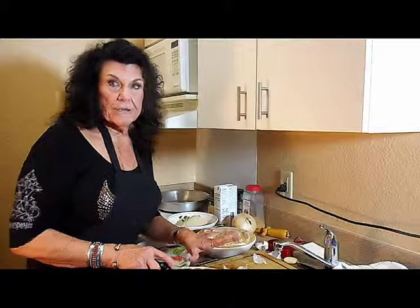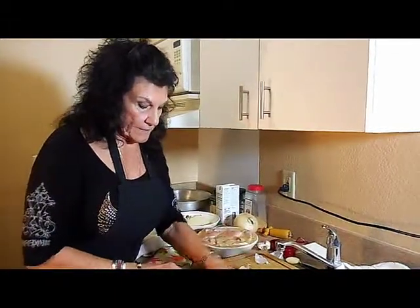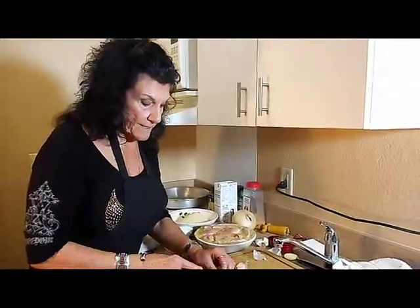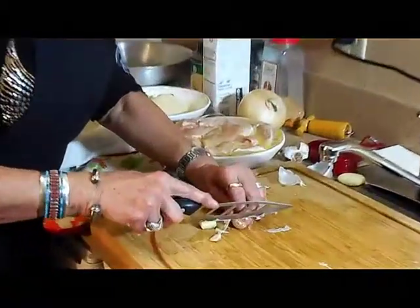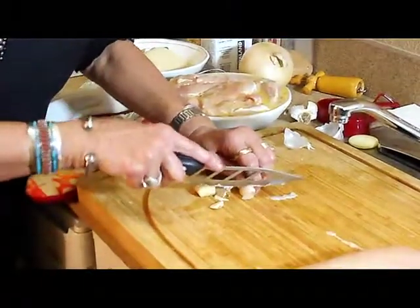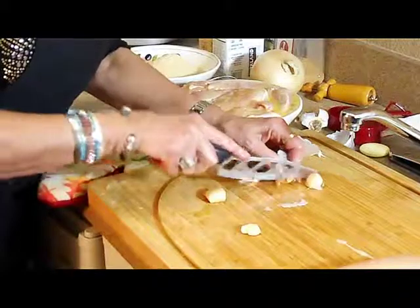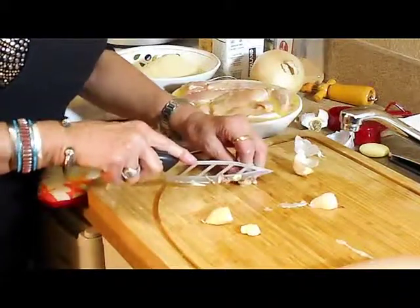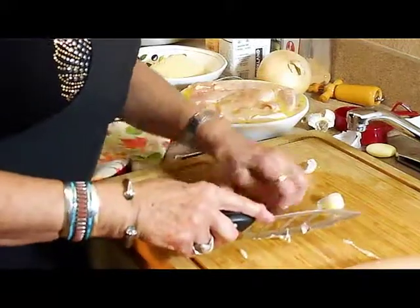I'm going to cut up four cloves of garlic. You can add more if you want, because I love garlic, though your company might not. And we're going to do about a quarter cup of onion. Actually, I think I'm just going to slice it — it's faster and it blends in just fine.